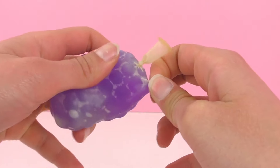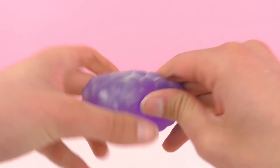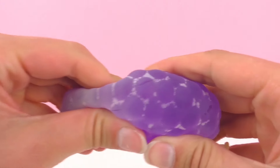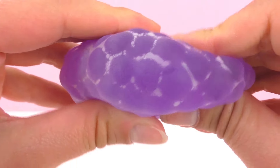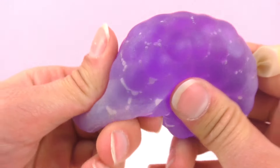I used the clear balloon so that we could see the color of the Orbeez pearls, and the Orbeez pearls are purple, but you could choose any color you like. If you haven't seen the demo for that, you can go ahead and check it out on the channel.